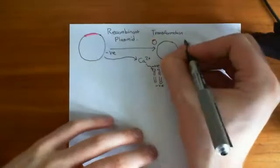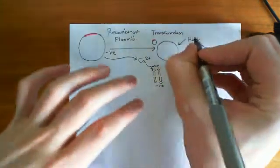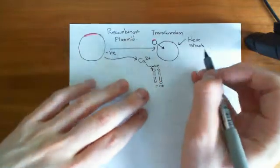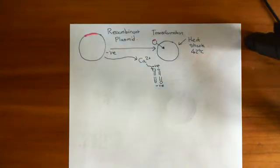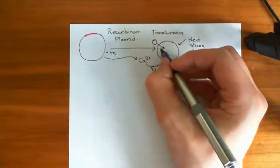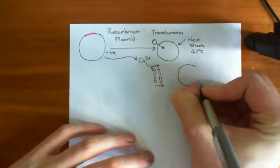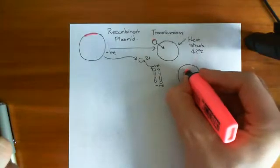Now what you do is heat shock it — you heat everything up to about 42 degrees Celsius. This somehow disturbs the membrane, and I don't think it's fully understood, but it leads to the production of holes through which the plasmid can enter the cell. So now what we have is a transformed bacterium — a bacterium which has our recombinant plasmid within its cytoplasm.